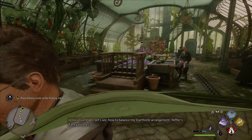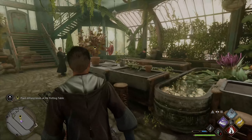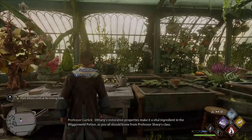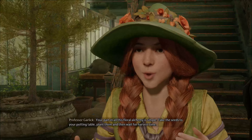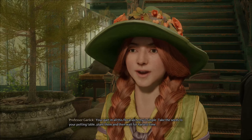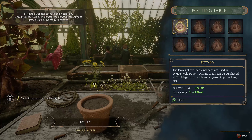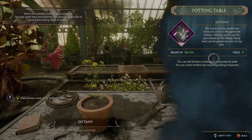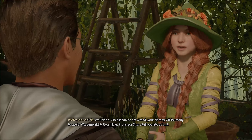Let's see how to balance my star thistle arrangement — Niffler's fancy, or roses? Dittany's restorative properties make it a vital ingredient in the Wiganweld potion, as you all should know from Professor Sharpe's class. What am I supposed to do with the Dittany seeds? Your part in all this floral alchemy is simple: take the seeds to your potting table, plant them, and then wait for harvest time. Well done! Once it can be harvested, your Dittany will be ready to use in Wiganweld potion. I'll let Professor Sharpe tell you about that.